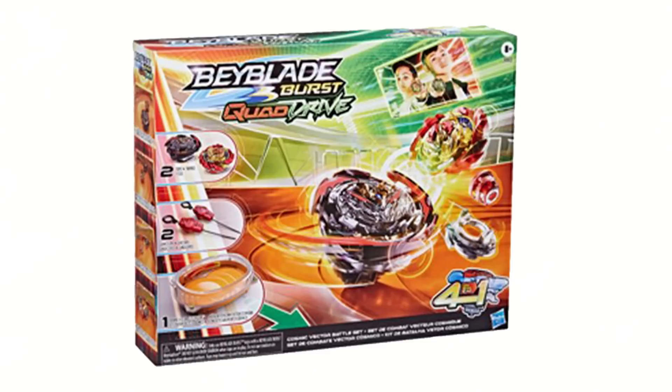The official description is: Beyblade vs. Quad Drive Tech puts the future of Beyblade battling in your hands with a first-time-ever 4-in-1 Beyblade Top. Each Quad Drive Top can be configured four different ways, giving you four different ways to customize, battle, and win. You can customize the top to Core to Apex mode for Balance Type, or Core Plus and Apex Plus mode for Stamina Type.